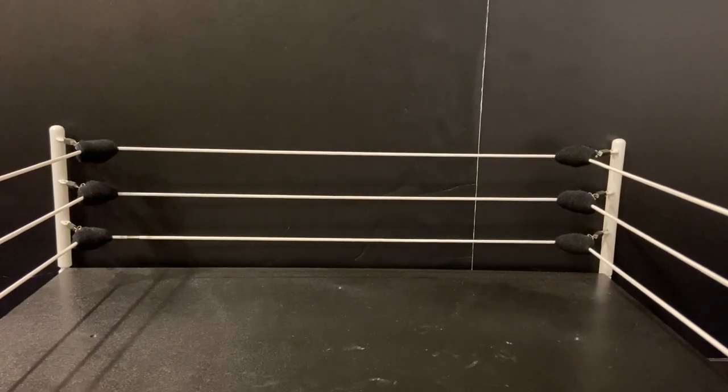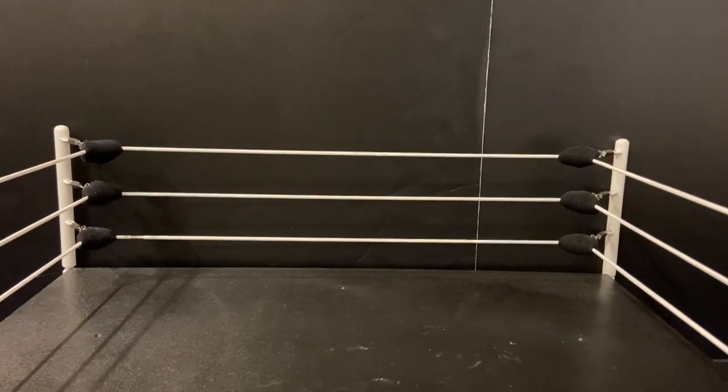What's up guys, welcome back to a brand new video. I am so excited because today I am making a custom Nick freaking Gage.